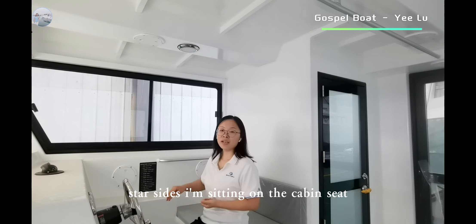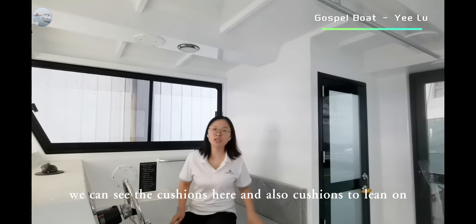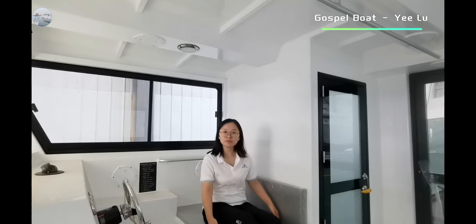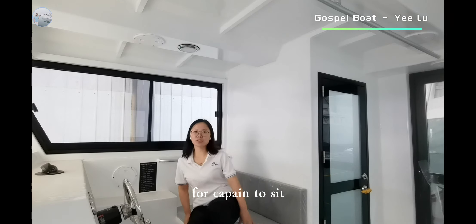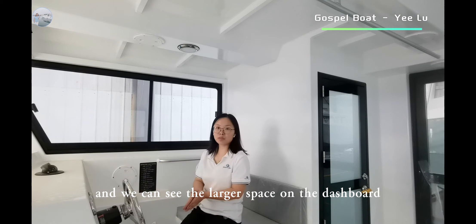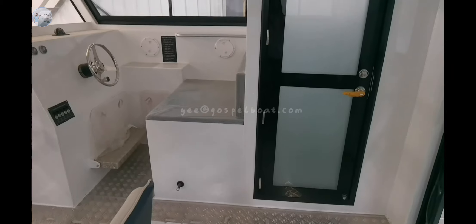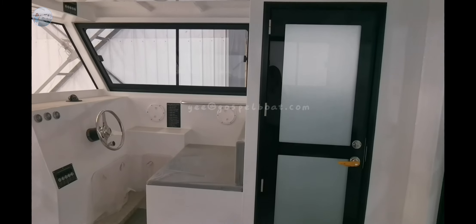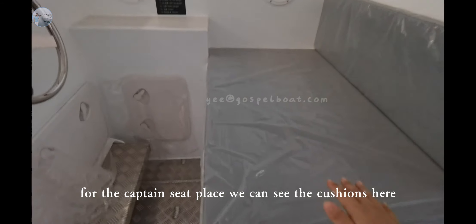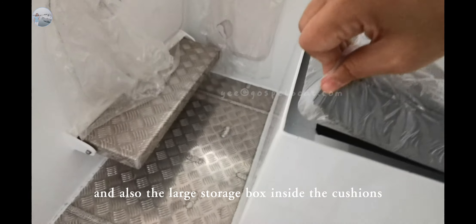I am sitting on the cabin seat. We can see the cushions here, and also cushions folding up. This cushion is wide enough for passengers to sit. And we can see the larger space on the dashboard. For the captain seat, you can see the cushions here, and also the large storage box inside the cushions.